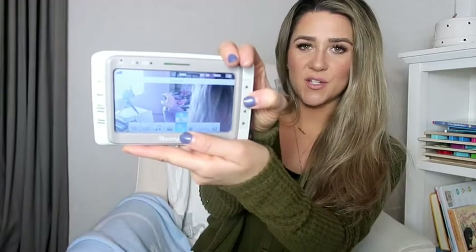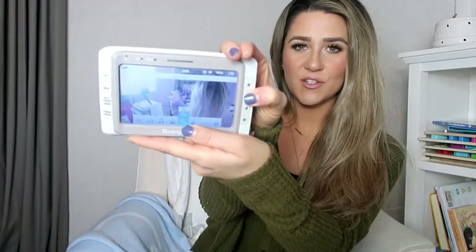It also has a zoom in and zoom out function. This is zoomed in, and then that is zoomed out.